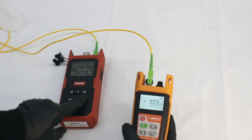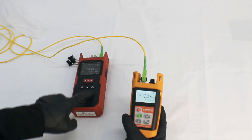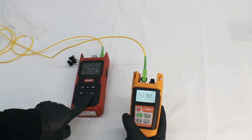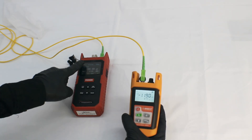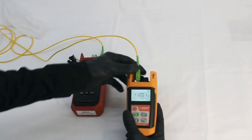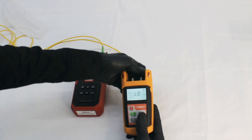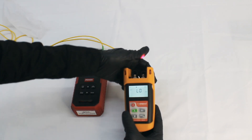If I increase the frequency rate, you can see the deviation in the power of the OPM. As you can see, we are testing at the same wavelength. Now let's check the performance of the VFL.